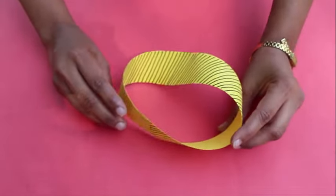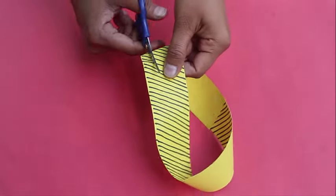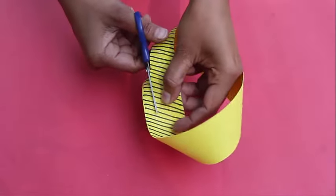Now cut the strip not along the midline but at one third of its width. Keep cutting without lifting the scissors.